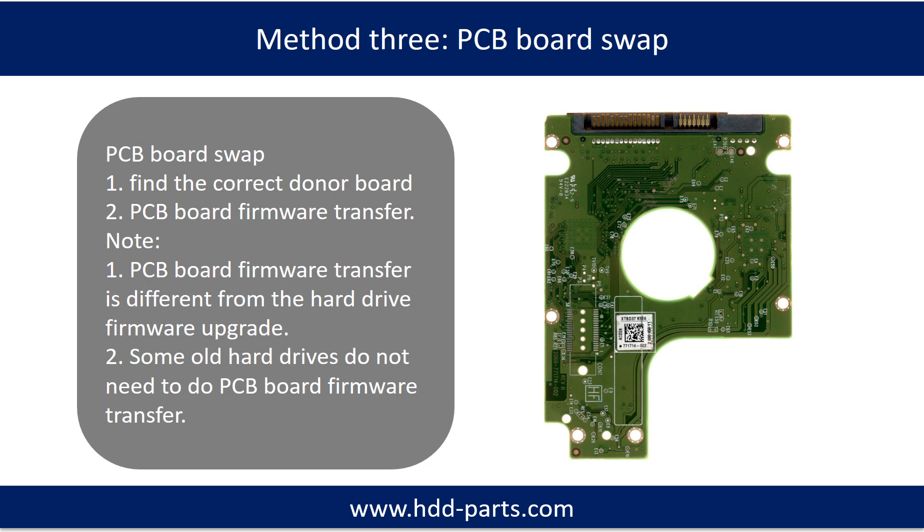Fixing hard drive PCB board, method 3: PCB board swap. PCB board swapping includes two steps: 1. Find the correct donor PCB board. 2. PCB board firmware transfer.